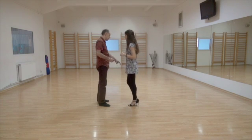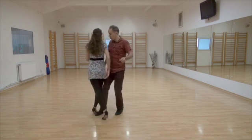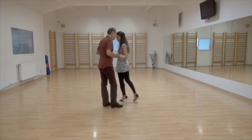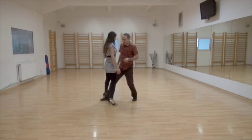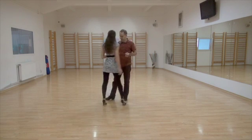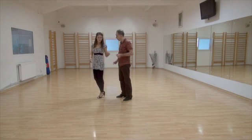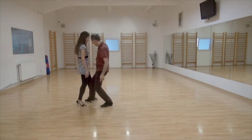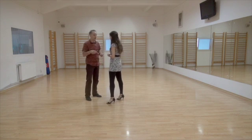Get ready for the back sacada on that leg. Back sacada, step, gancho, front sacada — back sacada. One more time — get ready for the back sacada. Back sacada, step, gancho, front sacada. One more — get ready for the back sacada on that leg, on that leg. There you go. Back sacada, step, gancho — front sacada. Back sacada, step — your gancho and my front sacada.